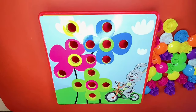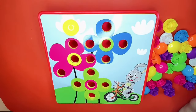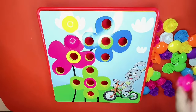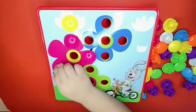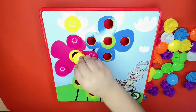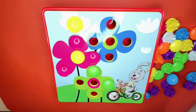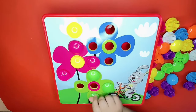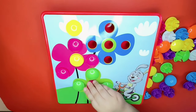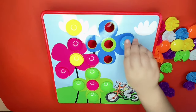So number four, let's do it! First we need a yellow here, then we need three pink, then we need one yellow, four green: two, three, and four. Let's take one pink and add the middle. We need four blue.